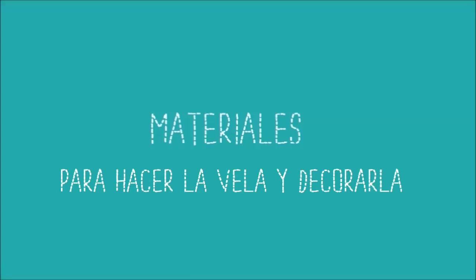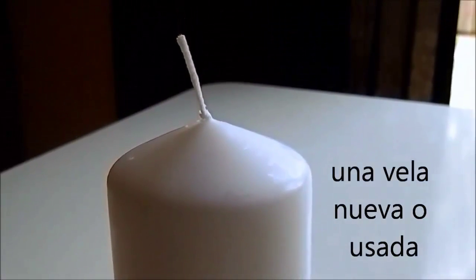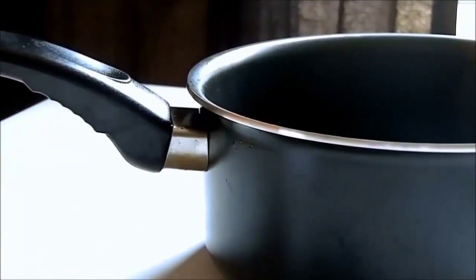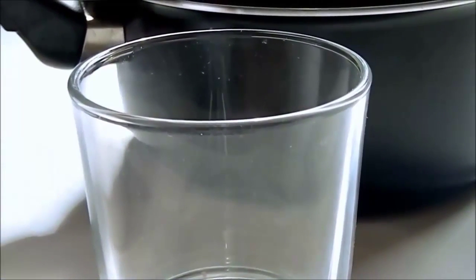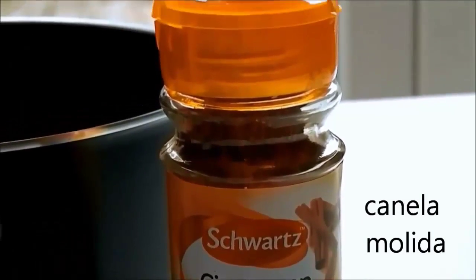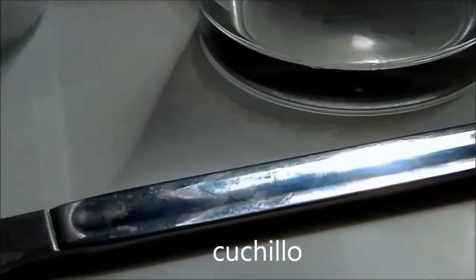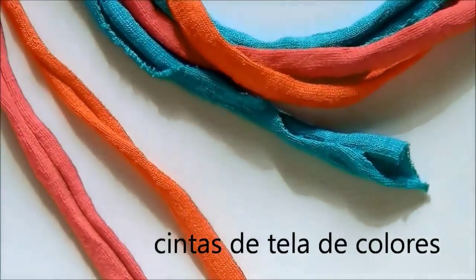Materials: a candle — can be new or close to finish — a casserole, a glass, cinnamon, a knife, and cloth tapes.